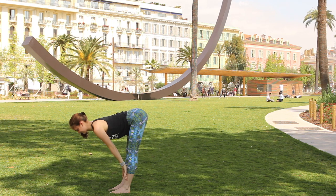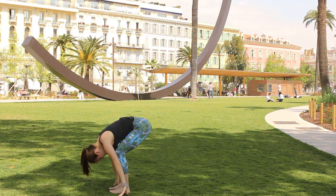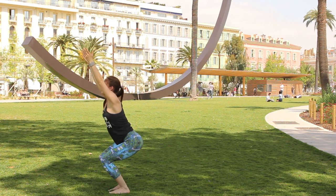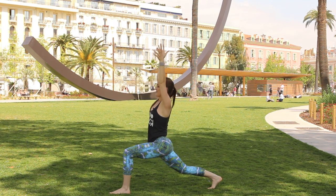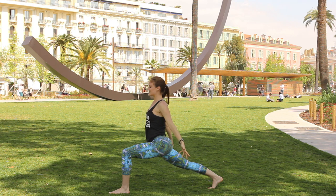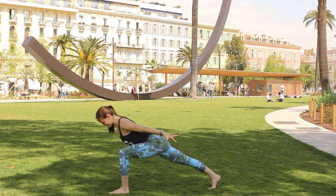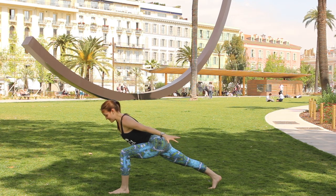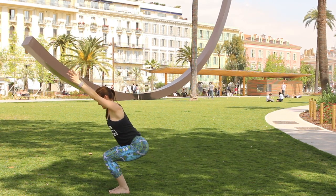On your next breath in, push off the left foot, find chair, arms up, and forward fold. Inhale lift the chest halfway, exhale fold, bend the knees deeply into chair, pull the arms up, keep the hips low. Step the right foot back, drop the hips, squeeze the right thigh away from the floor, float the arms down at the sides, lean the chest forward. Push your weight into the left foot, push off the right, find your chair one more time.